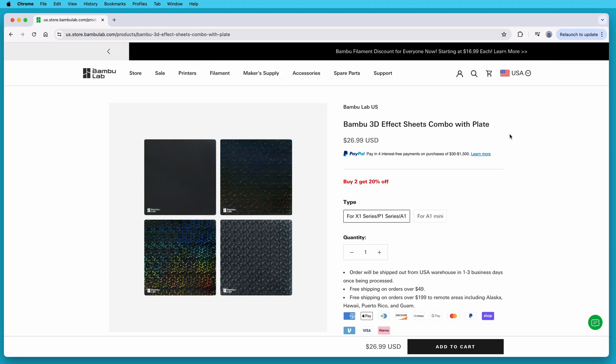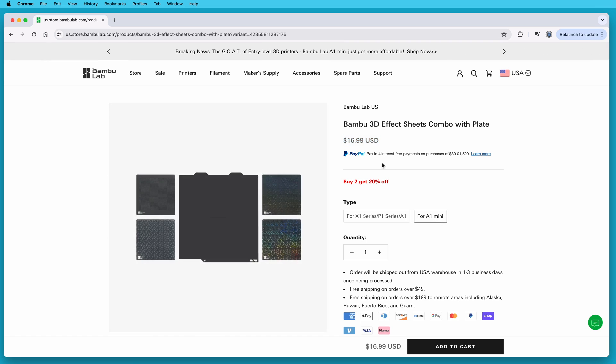It's available for the Bamboo Lab A1, the X1 Series, and P1 Series printers for $27 US, and also for the A1 Mini for only $17 US.